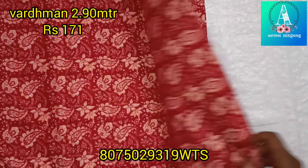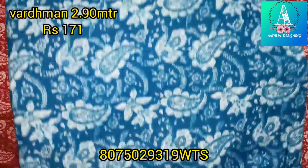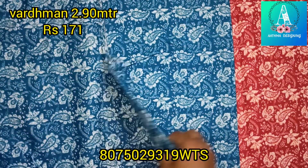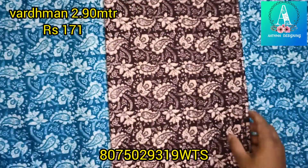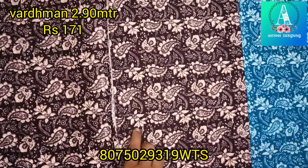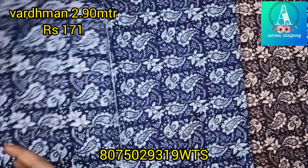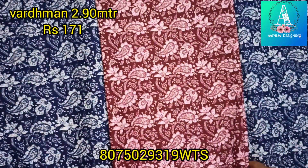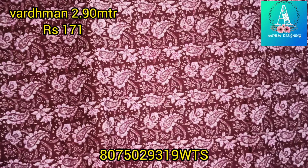Next is a mango print. It is a beautiful design. In the previous video there are light shades, but now there are a few dark shades. These are 5 colors: peacock blue, coffee brown, navy blue, and maroon.